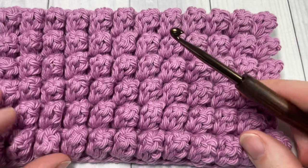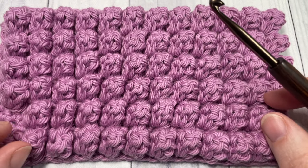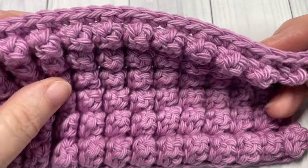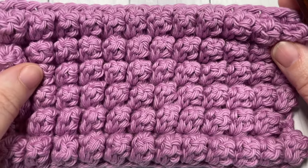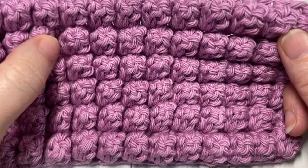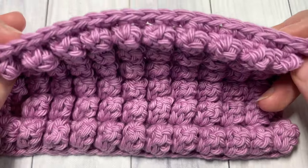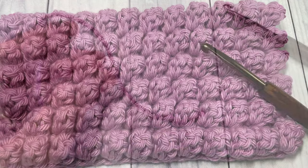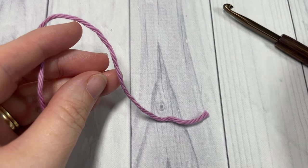In the description you'll also find a direct link to the free written pattern, which is on my blog at RichTexturesCrochet.com. Thank you so much for joining me. While you're here, I invite you to subscribe, take a look around, and feel free to let me know down in the comments how you would use this stitch or if you've used it in the past.